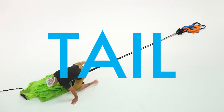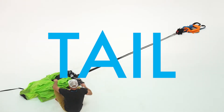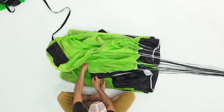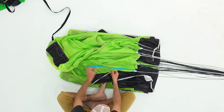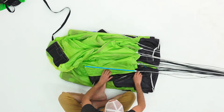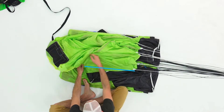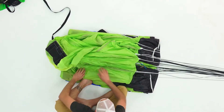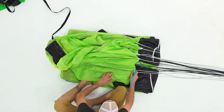The tail can be a little bit confusing when you're first learning how to pack. What you want to do is align each seam — some seams look like they have double stitches, some look like single stitches. Whenever you see a seam on the tail, it should be aligned with the center of the pack job and the excess material flaked to the outside. The trailing edge seam should be perpendicular to the pack job.